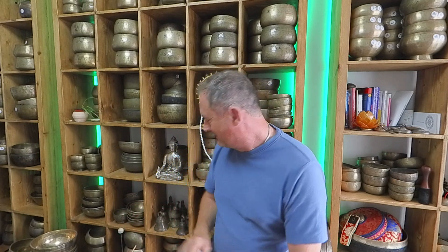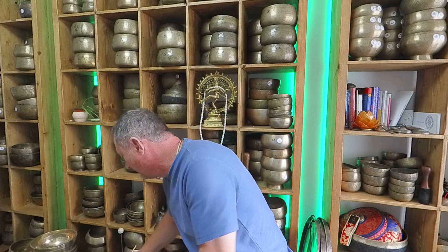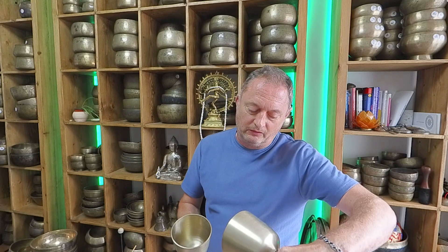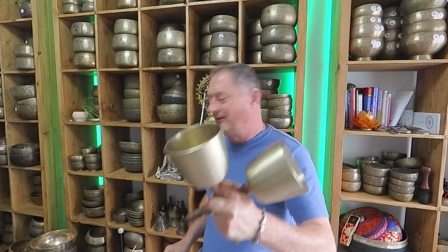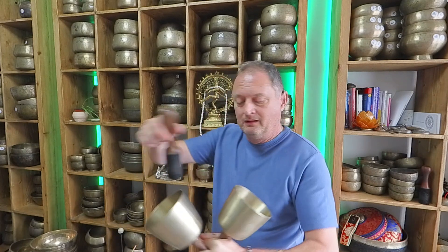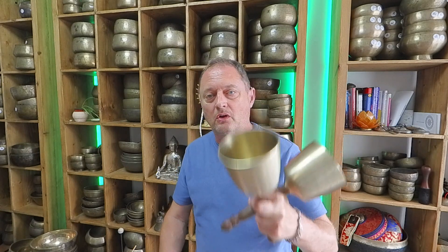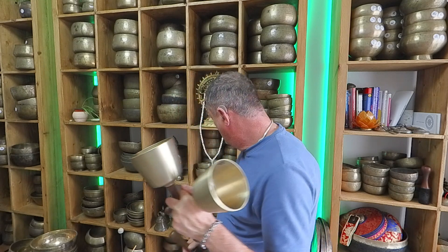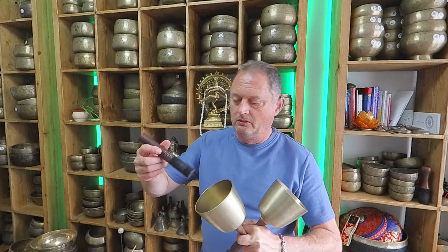Let's have a look at the bowls. We've got a pair of C5s — this is 535 and 539. I was playing them like this — it's not easy but it's interesting. Let me get a thinner stick.